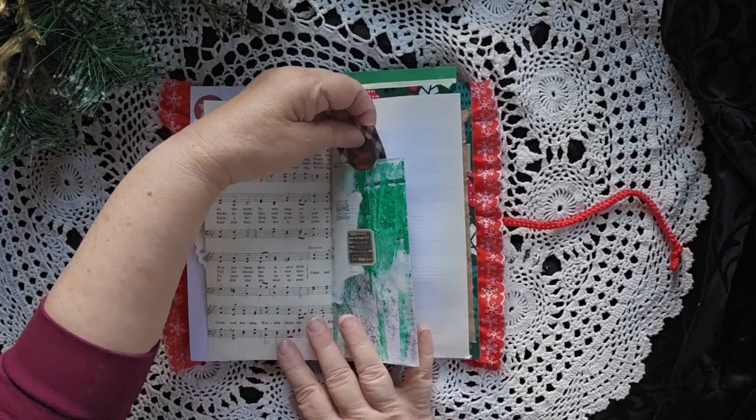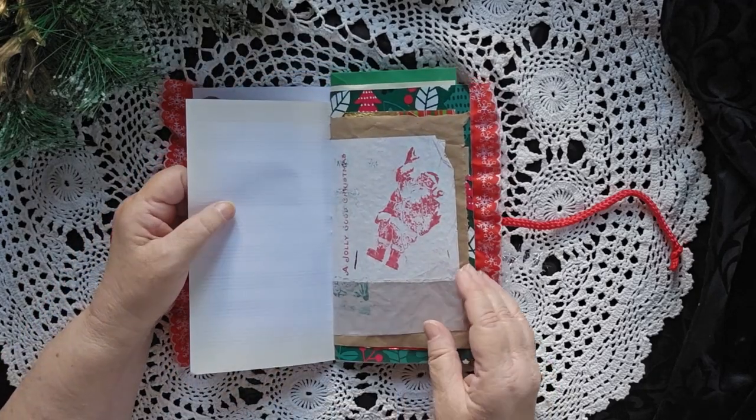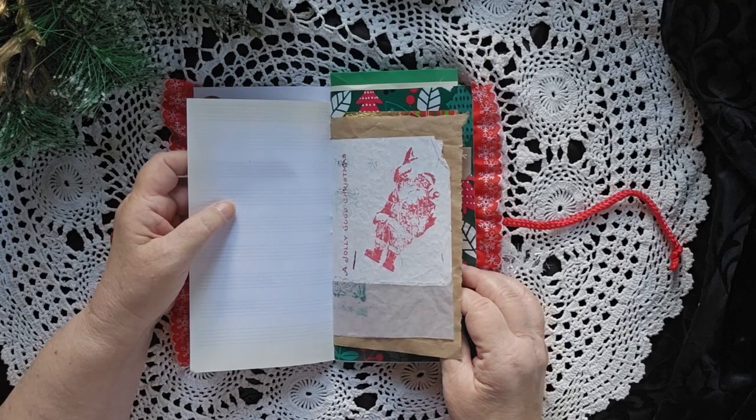There's a little pocket here with a nice tall journaling card inside. A Santa, a Jolly Good Christmas.